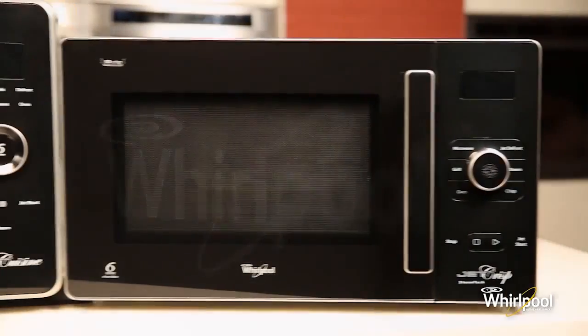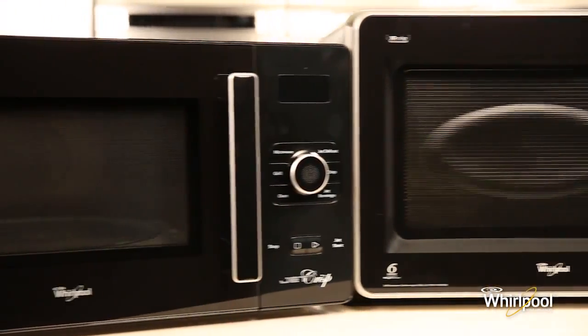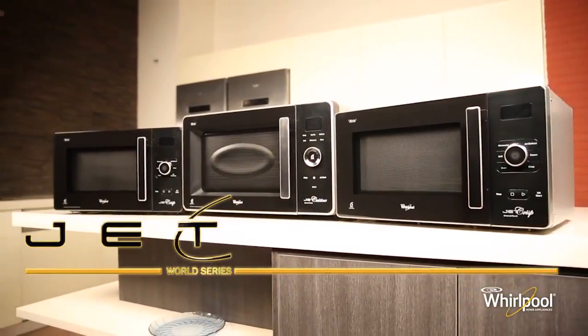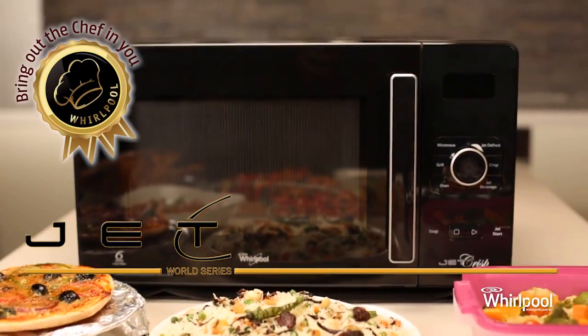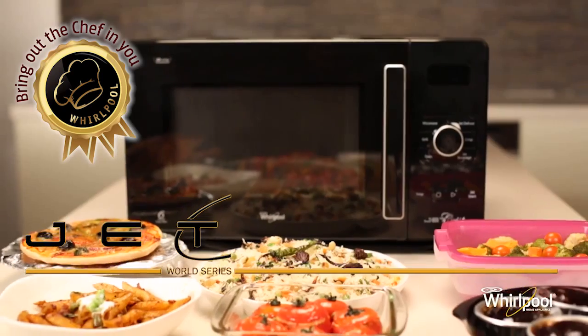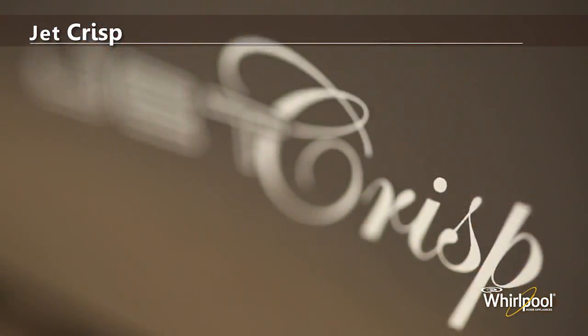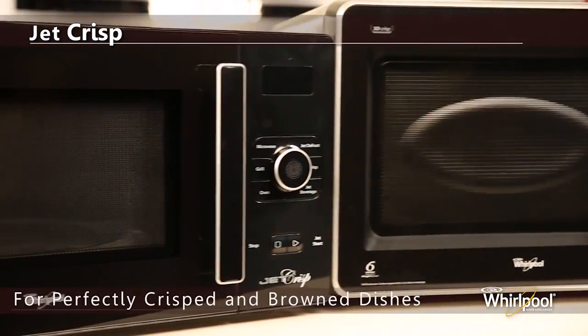Whirlpool presents the Jet Crisp World Series range of world-class convection microwave ovens with unique features and versatile functions like crisp, bake, and grill. It's sure to bring out the chef in you. Whirlpool's Jet Crisp microwave gives you perfectly crisp and brown dishes.